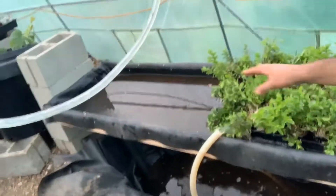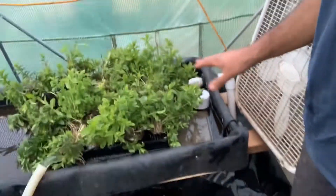All right, the siphon has broke and that's the end. I'm just going to do it all over again on a timer.